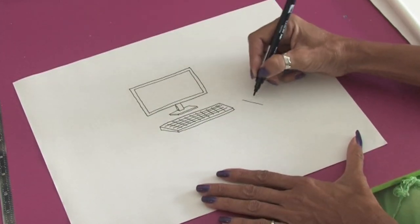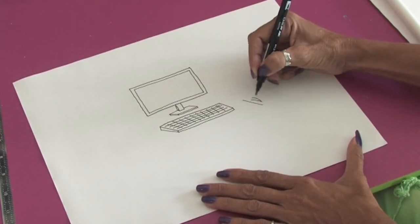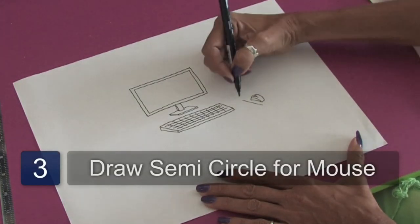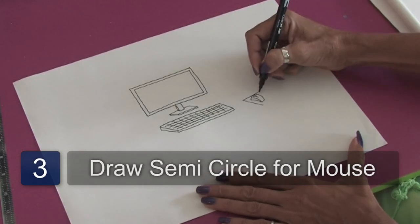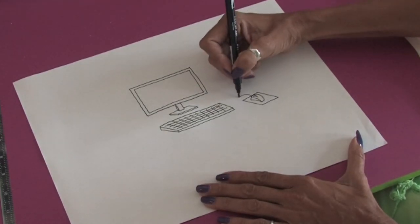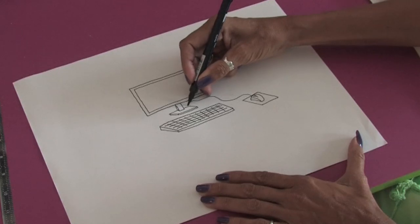And of course we're going to need a little mouse pad, just a little bit of a circle here and a button. And just one more rectangle and then you can have your cord running to the back of the computer for the mouse.